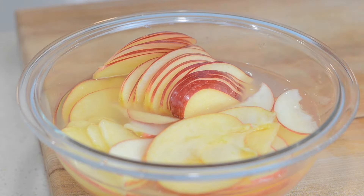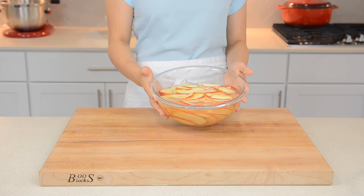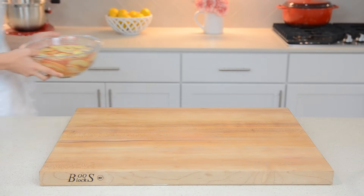Immediately add all of your apples into the lemon water mixture. Then once all of your apples are sliced, microwave that on high for five to seven minutes.